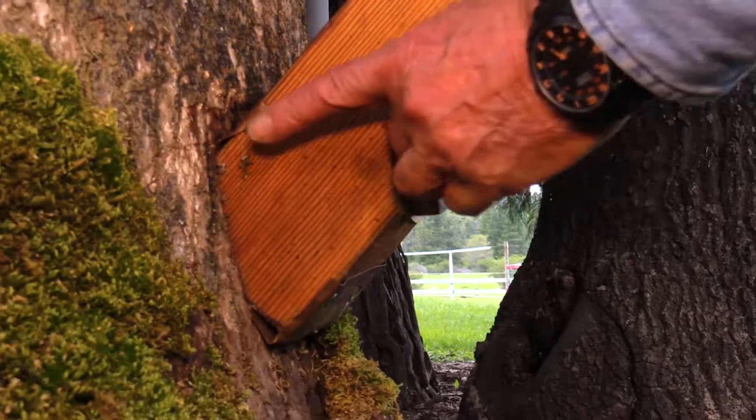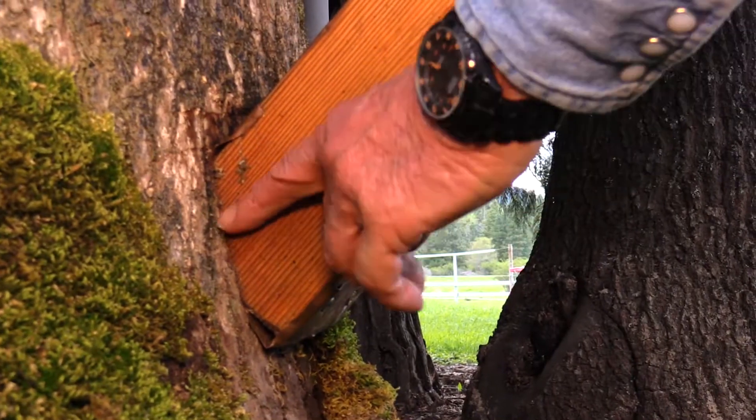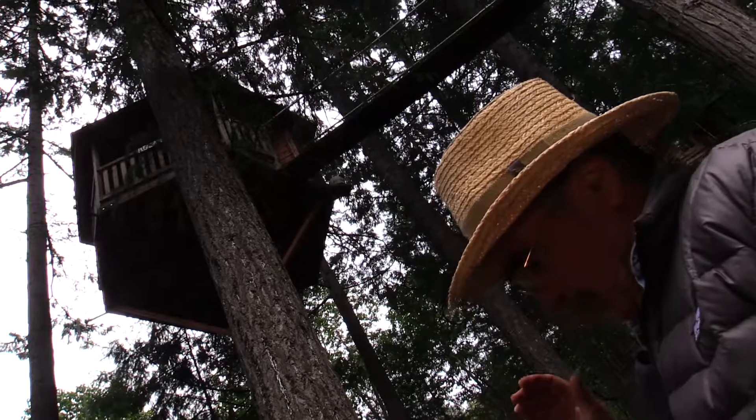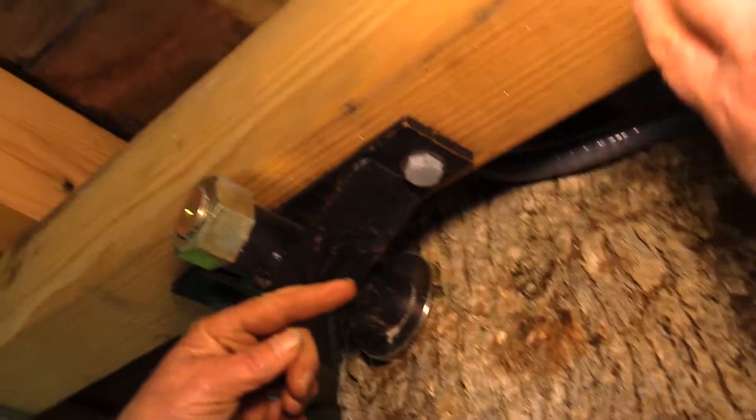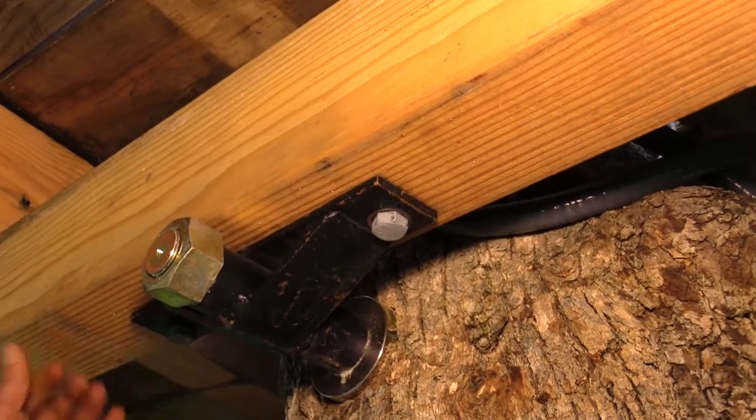In a knee brace, it's more in compression — it's not in shear. But these GLs are being used in shear, and a lot of the brackets we use are for shear loading.